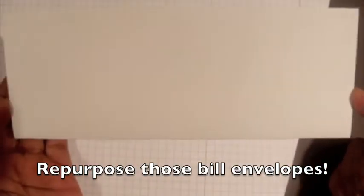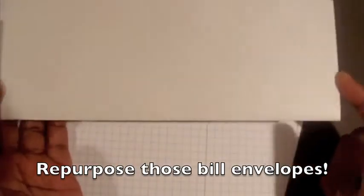Today's card is going to be a really tall card. I like the tall cards when I need to make a lot, and the reason is because these card bases — three and a half by nine — fit into a business size envelope.